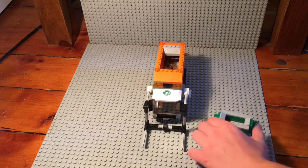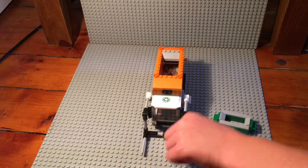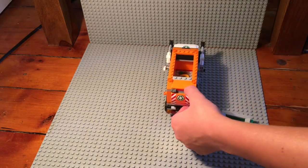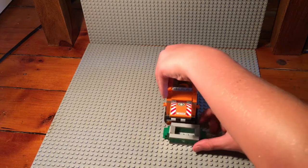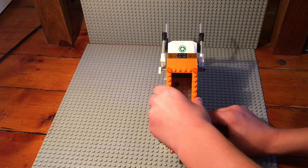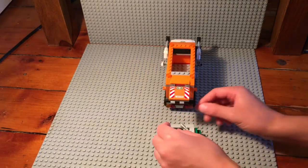The front is made of Technic pieces. In the back, there's a little opening where you can open it and dump the contents out. You can put the pail right there and dump it, so all the garbage can go right back into the bin.